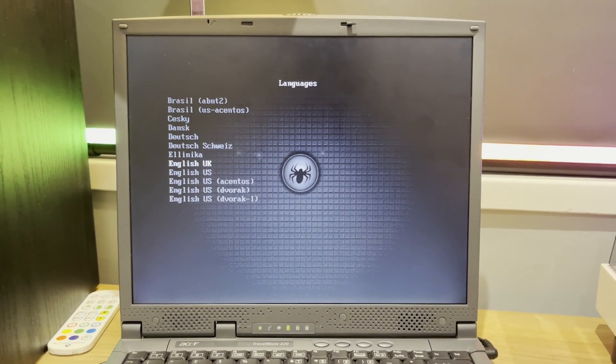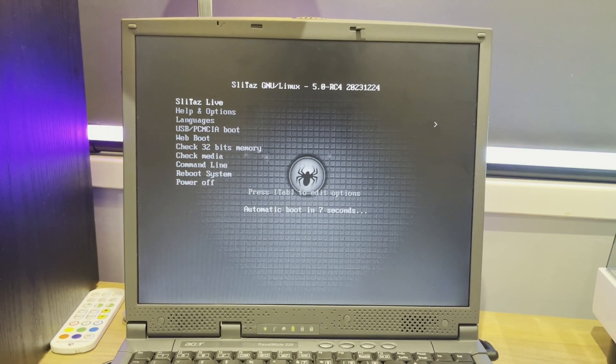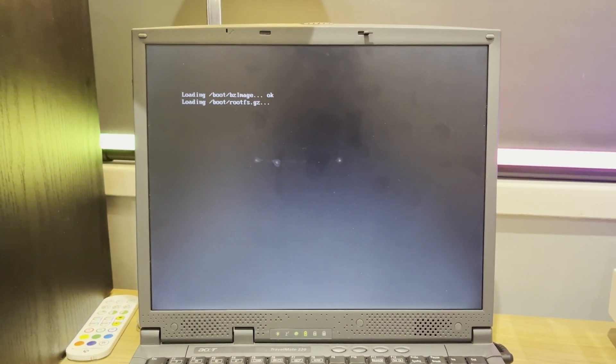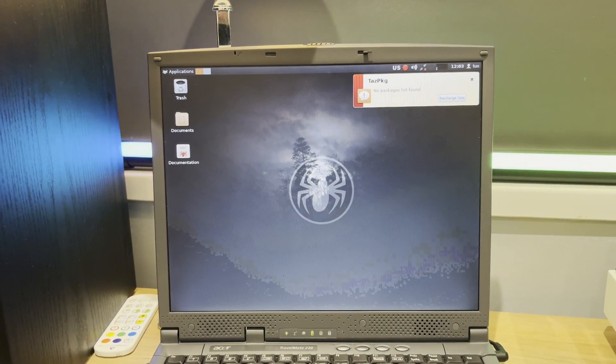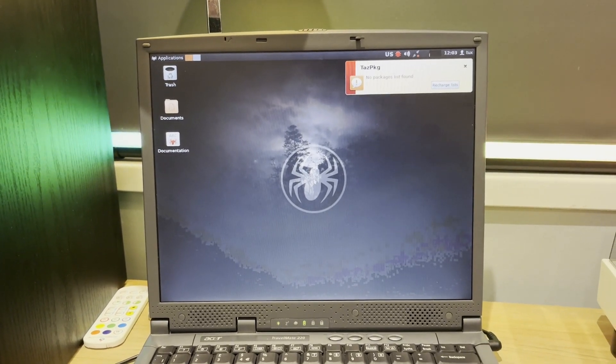So I've made a live boot CD. Let's stick it in the heap of shit and see if it runs. So here we have a language page, which is a good sign. We boot into English and then go into Slitas Live, and I guess it's just going to boot this live image. So as you can see, we are now booted into the desktop. We know that the computer works, and we can go ahead and buy a hard drive for it.